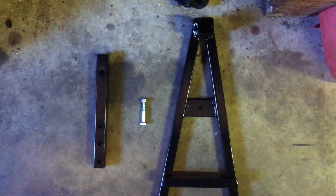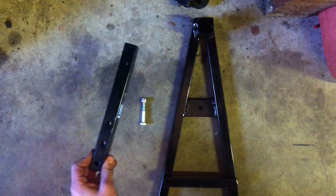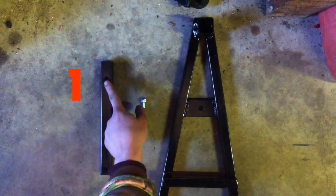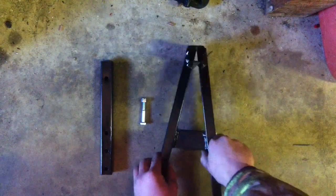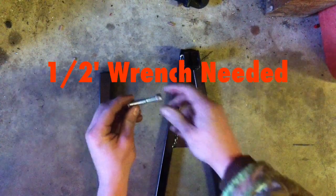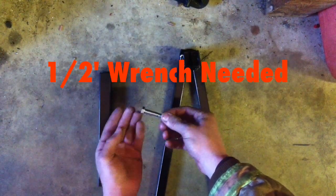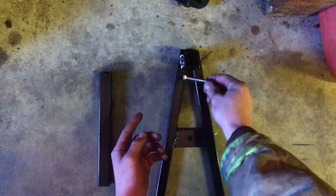The first step to putting together your SuperCaddy Clutch Tool is to take the rod — it has three holes on one end and one hole on the other. Take the one-hole end and put it into the steel base. Then take the bolt with the nut and use a half-inch wrench to tighten it down.